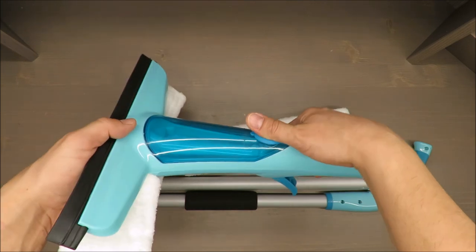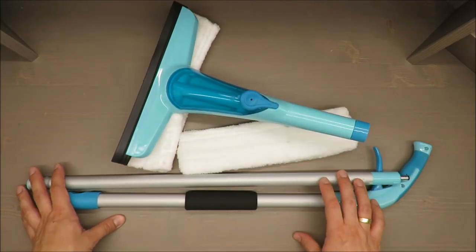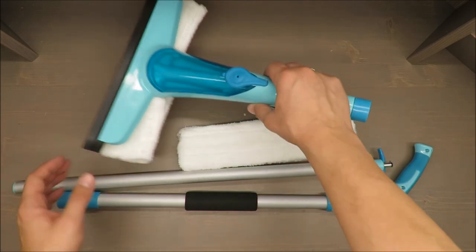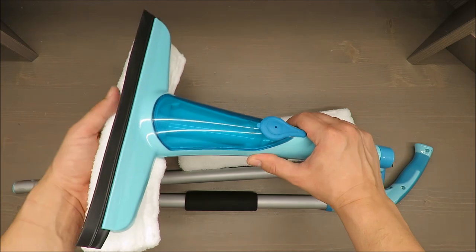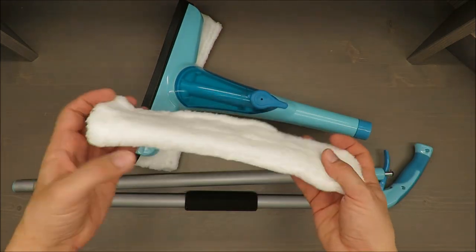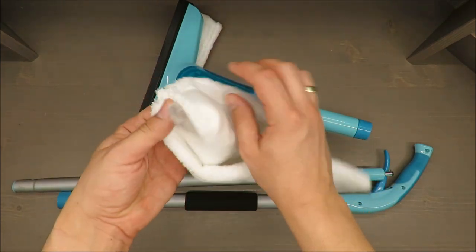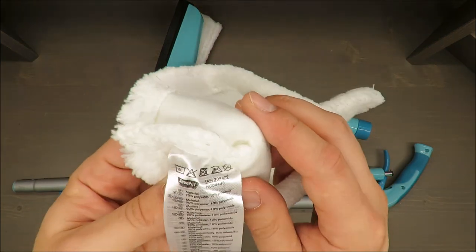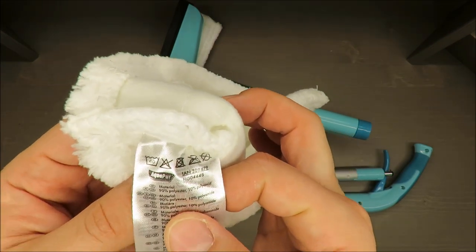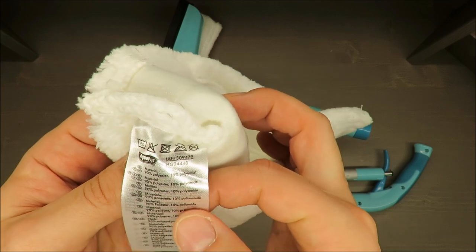Together with this window cleaner you are receiving two soft washing fabric parts, whatever they are — made out of polyester plus polyamide.